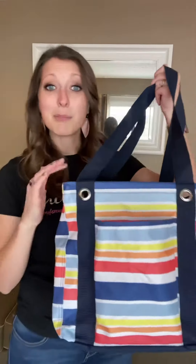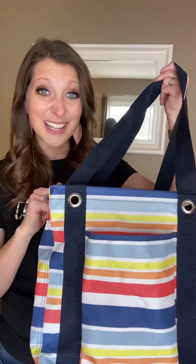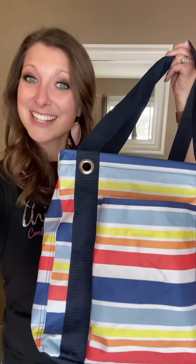This is our small utility tote. It retails at $30 and has been number one, almost beating out our large utility tote many times.